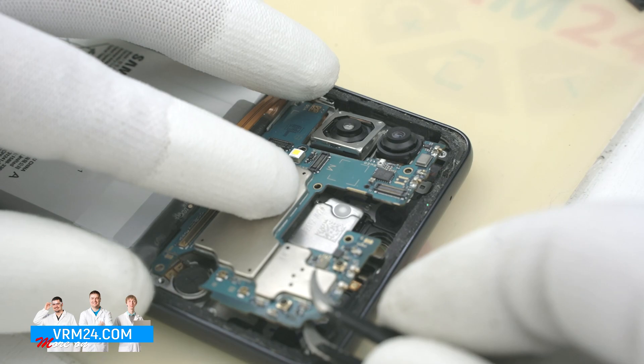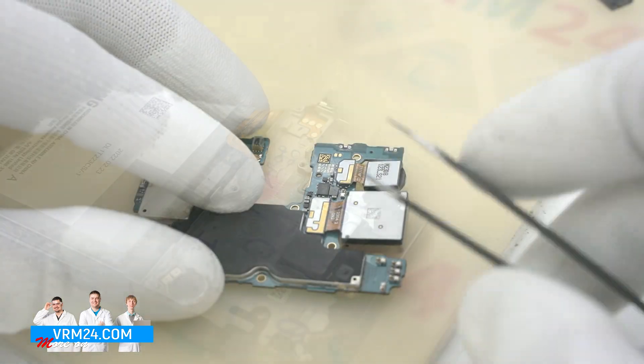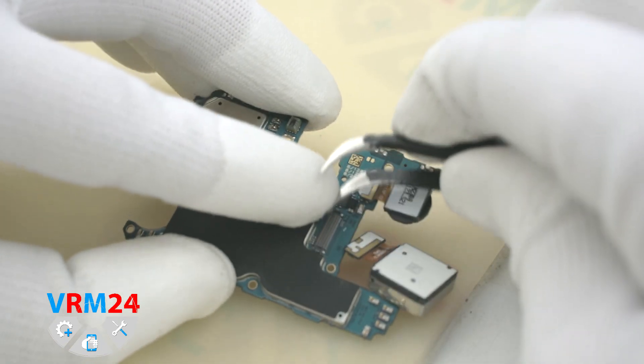Now we can carefully pry over the edge and remove the motherboard. We turn over the printed circuit board, disconnect the connectors, and remove the two rear cameras.